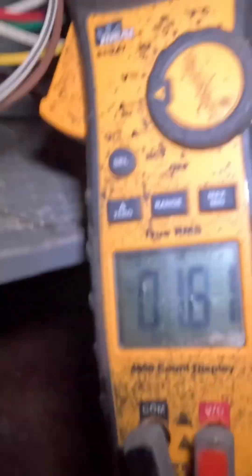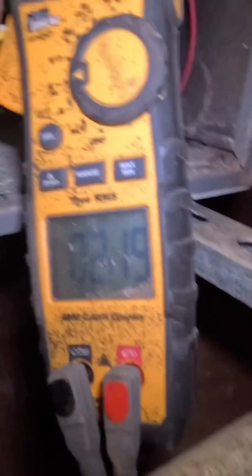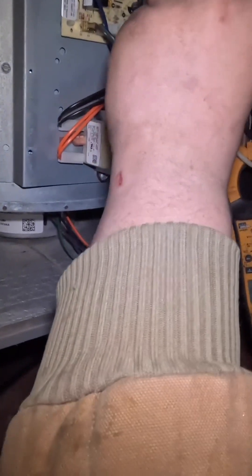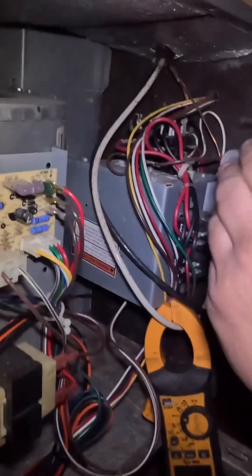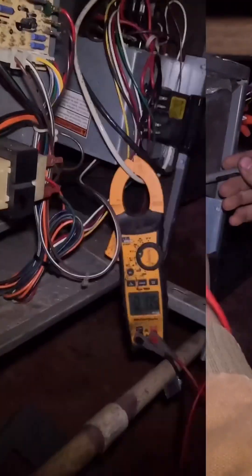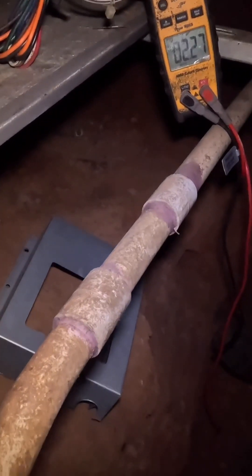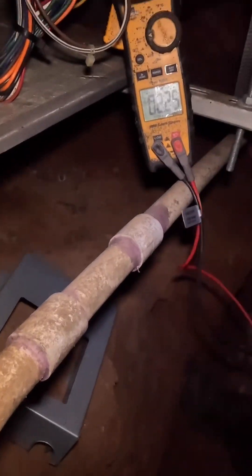I've got the amp clamp on so we'll see if they are energizing. Getting two amps for the fan — no sequencer action. I'm getting 28 volts to here, which should mean I'm getting 28 volts to my sequencers. I heard it click whenever I touched the sequencers, but it was stuck. No, it didn't click — it's still only at two amps.